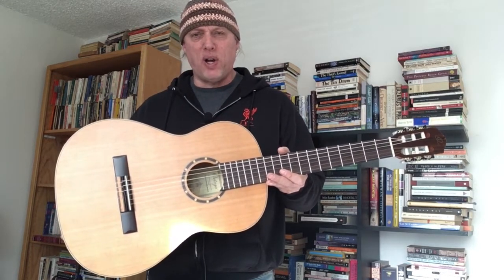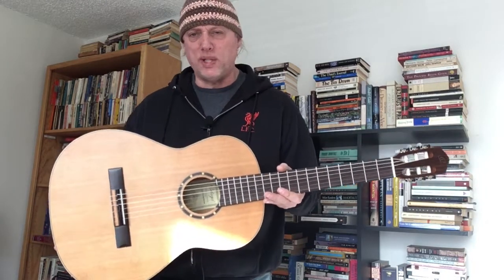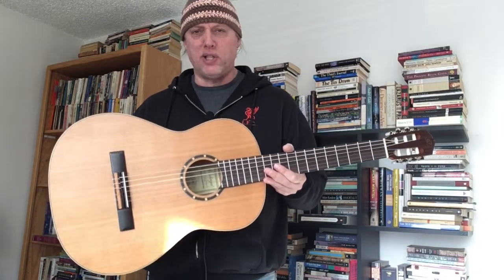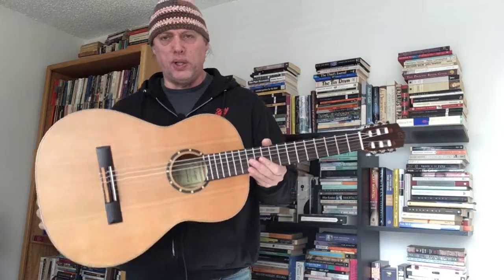They do have an R150-something and an R170-something as well, so there are upgrades of these models that look very similar — probably with more select solid wood on the top. But these are really good considering they're the entry-level classicals.